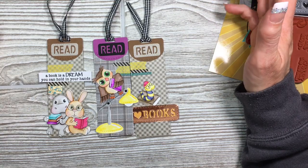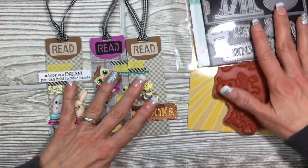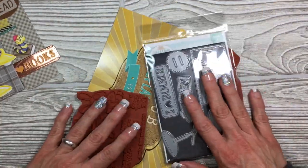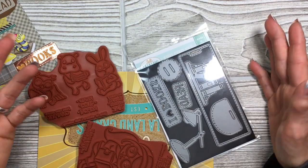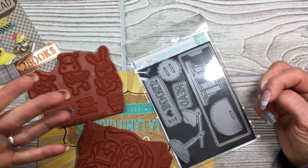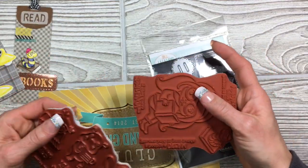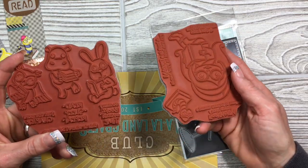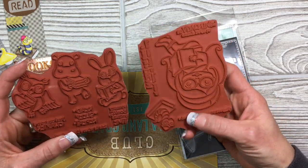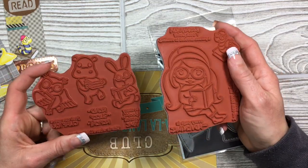I do hope you guys try this out for yourself. The kits are $39.99 and you get all of this together. If you just want the stamps — they're cling so they stick on an acrylic mount, a Misti, or a platform — just the stamps is $19.99.